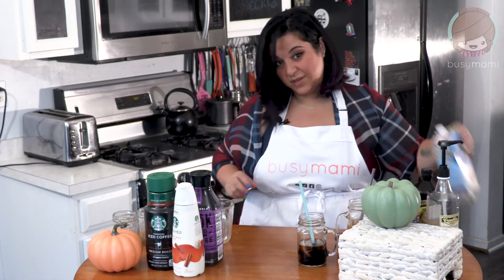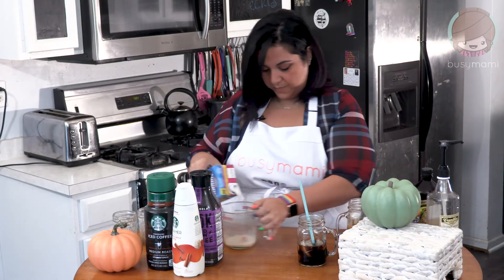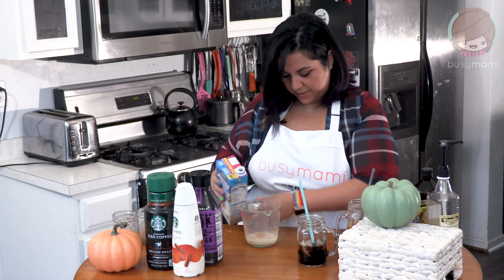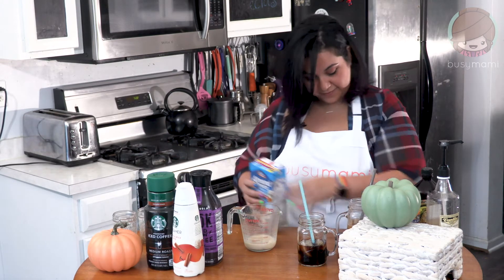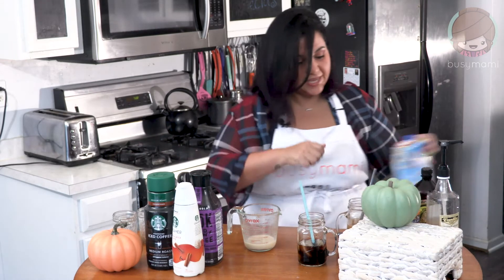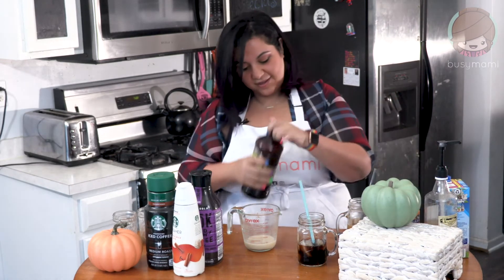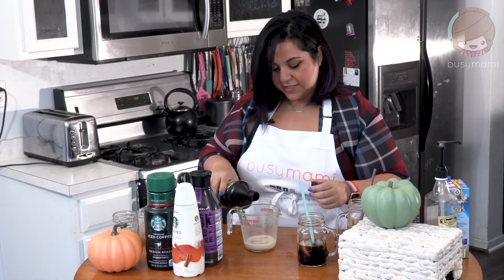Obviously that's where we're gonna get more of the calories from. And then we're gonna do a quarter cup of almond milk. And then you're gonna add a splash of vanilla. This is my Mexican vanilla and I love it — I would say about half a teaspoon, but if you put a little more in, it's fine.